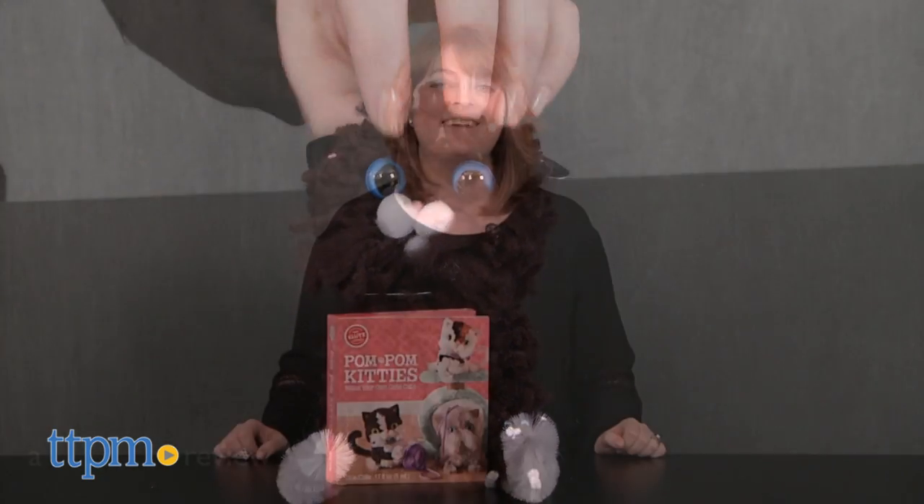Get Smitten for Kittens! Hi, I'm Laurie from TTPM here with the new Klutz Activity Book, Pom Pom Kitties!